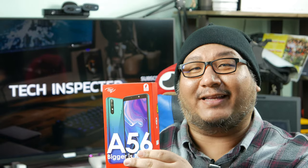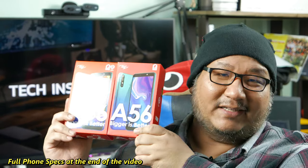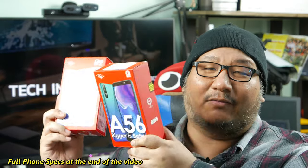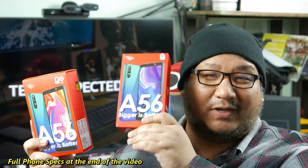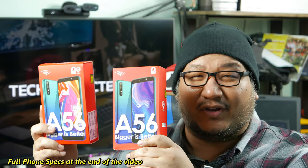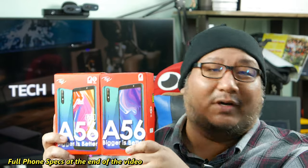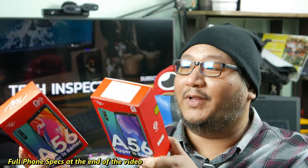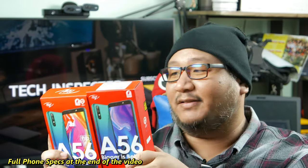One is the ITEL A56, and there is also the A56 Pro. These two phones are basically the same except for RAM and storage. One has 1GB and 2GB respectively, because they're running on Android Pie, Android 9 Go variant — a lightweight Android system — and that makes them more affordable than a lot of smartphones today.